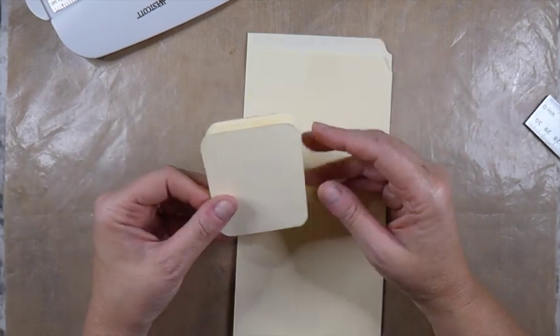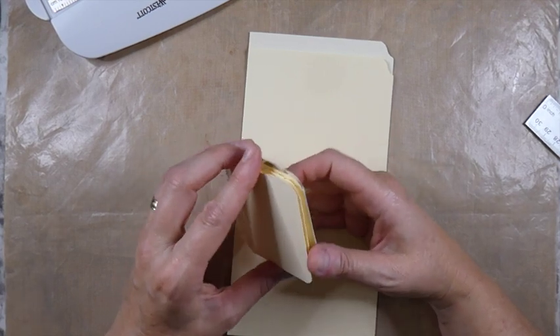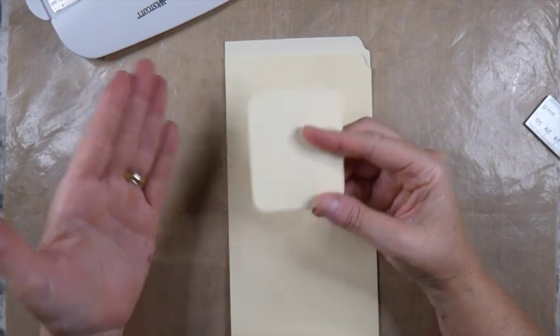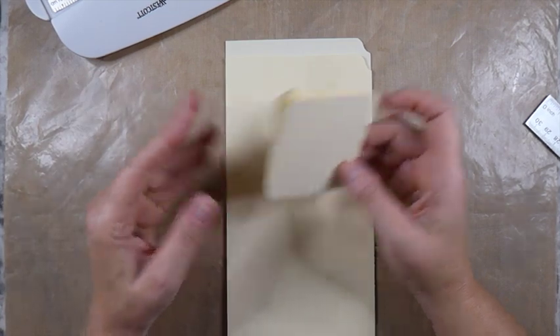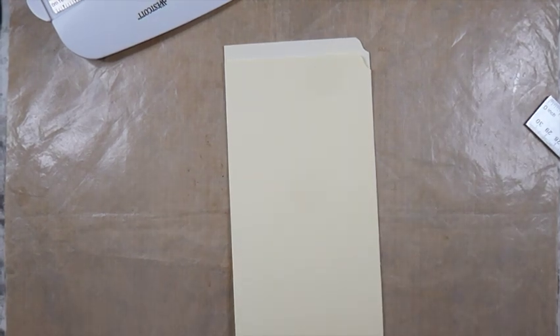I would have liked to have had a completed part of the project at the start, but because time is so limited for me we're just going to do this together. Hope that's okay. You've probably got file folders in your stash, and if you don't, shame on you, because they are absolutely wonderful and very versatile things to work with.